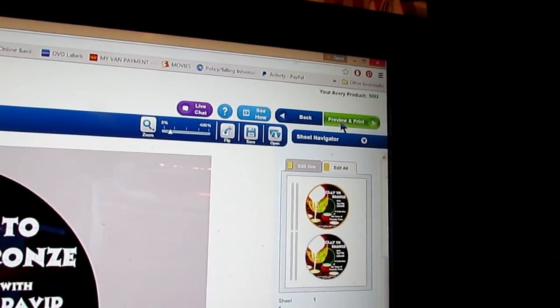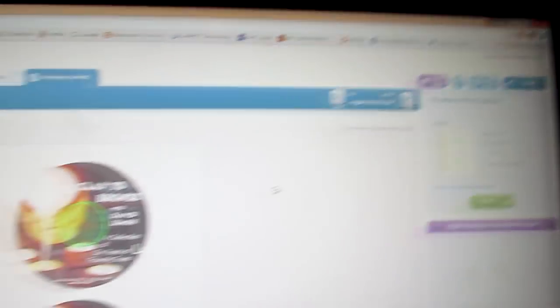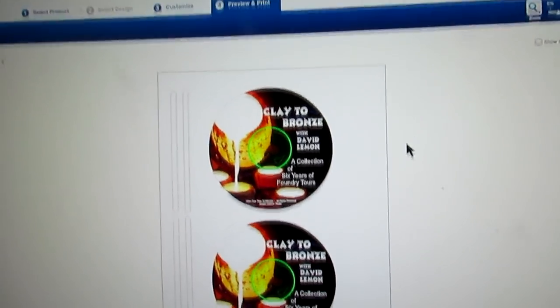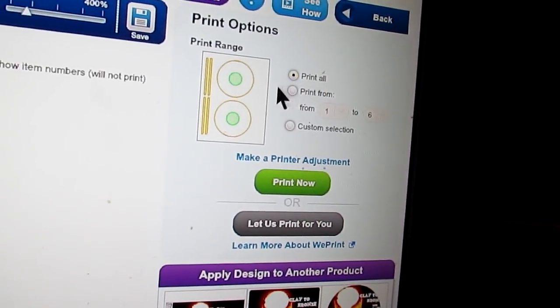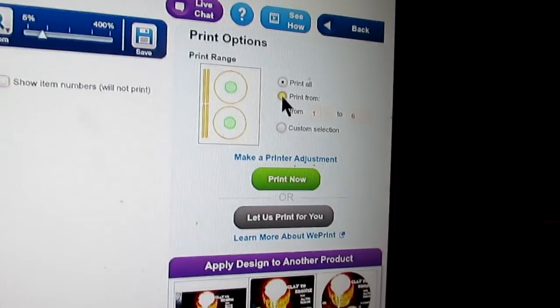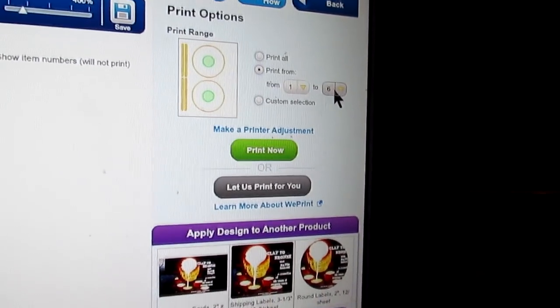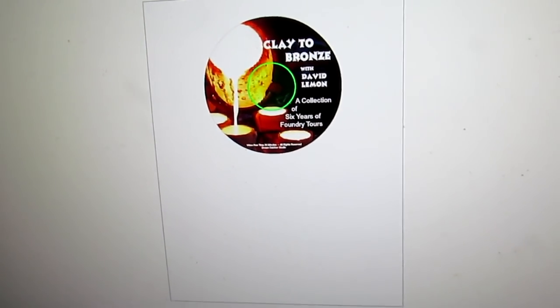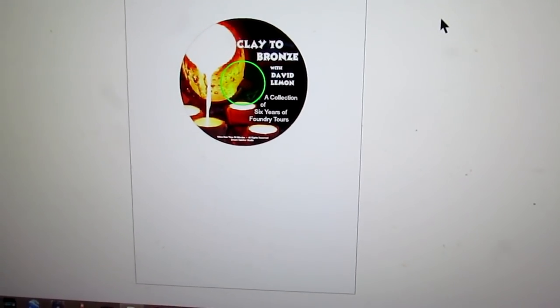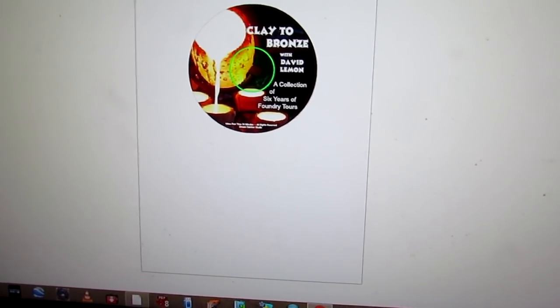I click 'Preview and Print.' Now I'm only going to print one label — it comes up with 'Print All,' which would print on one sheet of labels the way you see it here. But I only need one label, so I go to 'Print From' and change that to one — one of one. And as you see, it changes the label layout, and I'm going to print now.